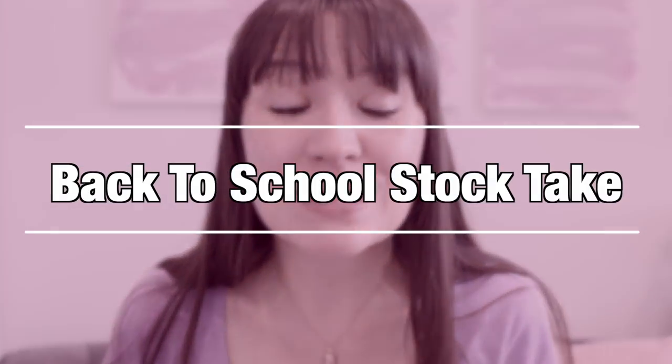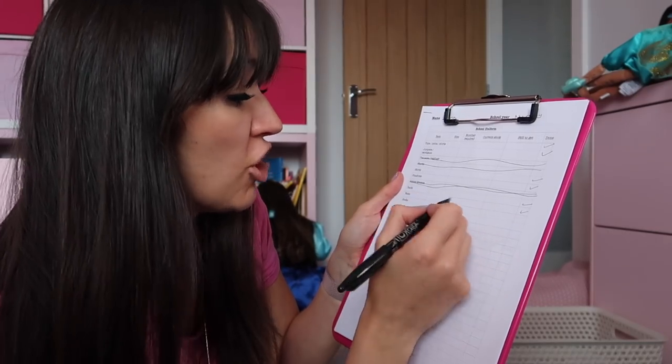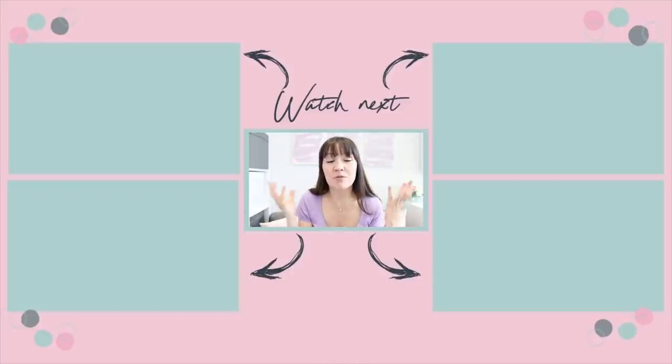My next tip is to do a back-to-school stock take. Rather than just blindly buying stuff for the next school year, go through your children's things. I have a list in my ultimate mum bundle, which is free when you join my email club. Go through each list for each child — how many jumpers, skirts, trousers — you may find some things still fit and some don't. By doing a stock take, you know exactly what you've got, what you don't need to double up on, and what you really do need to add to your back-to-school shopping list. I'll be doing a back-to-school stock take video this summer, so make sure you're subscribed with bell notifications on.